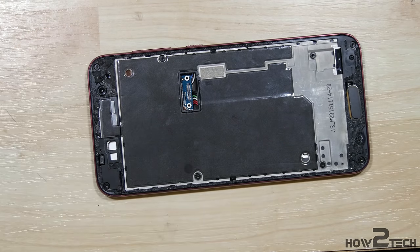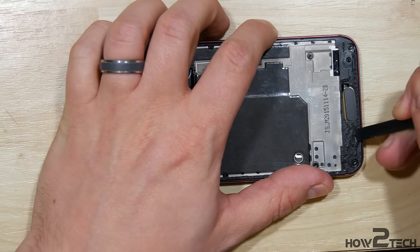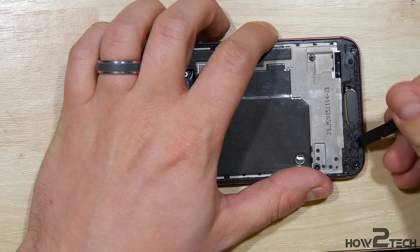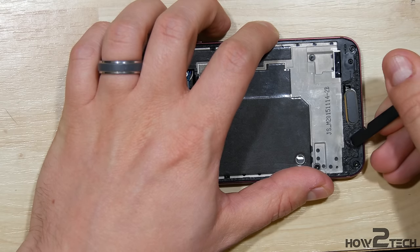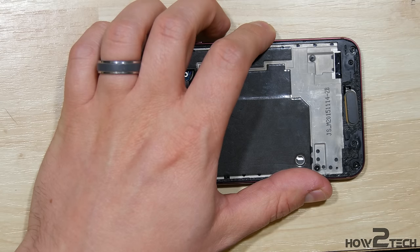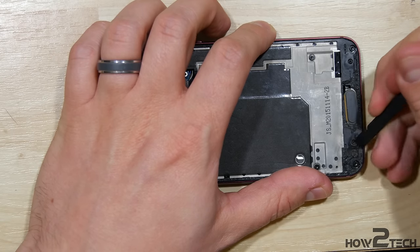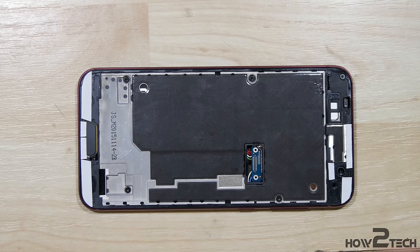Now we have all of those screws in. The next step is to go ahead and clean off all of the remaining adhesive residue on the mid-frame. I'm not going to spend the whole video showing you removing this, but it does take a little bit of time and this is a pretty important step. When you reaffix the screen to the phone, you'll want to make sure this is completely cleaned off, possibly using some isopropyl alcohol if there are large amounts of residue left over. Normally you can just scrape it off.